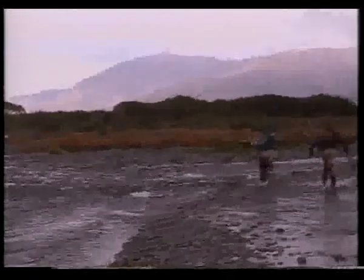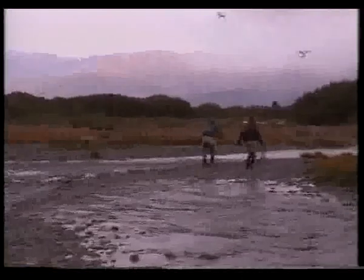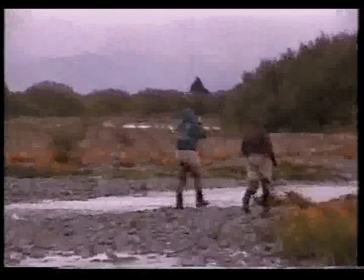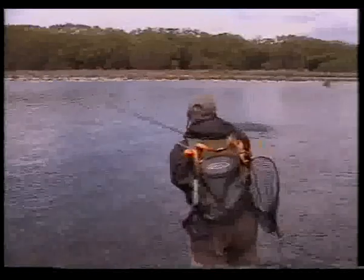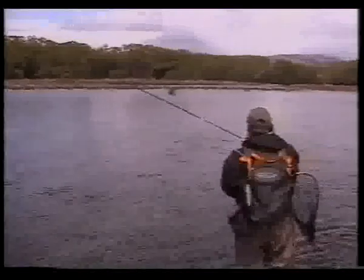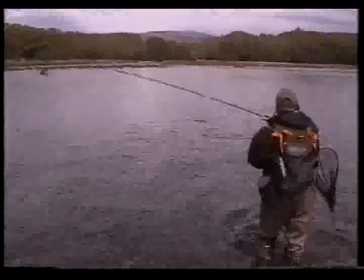It's a case of sprinting downstream to get below the fish whilst maintaining pressure throughout. We use maximum side strain, when appropriate, by dropping the rod low, so the fish now has to fight both the current and the rod. At least that's the theory. This really did help, and we landed a lot more fish as a result.